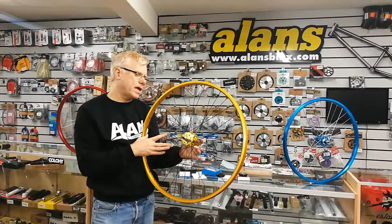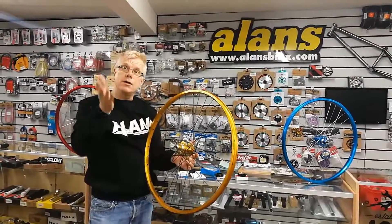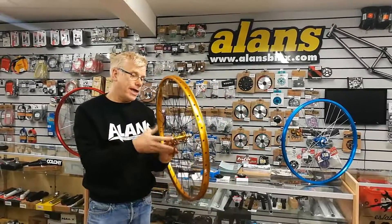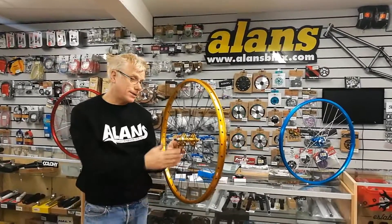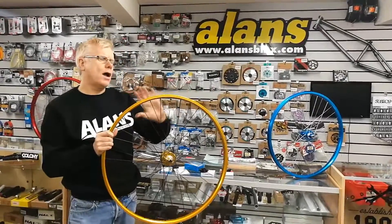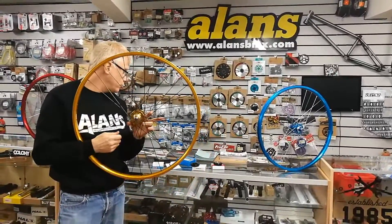Depending on how your chain was configured, you may possibly be able to have a setup with two freewheels on there — a smaller freewheel for riding at speed, and then flip it round and put a larger freewheel on to lower the gearing. That's possibly an option, but you'd have to check how much adjustability you have in your chain and your dropout.